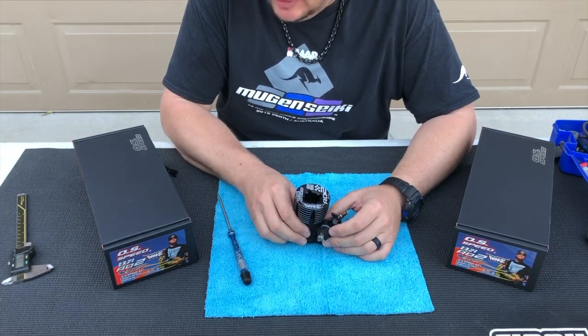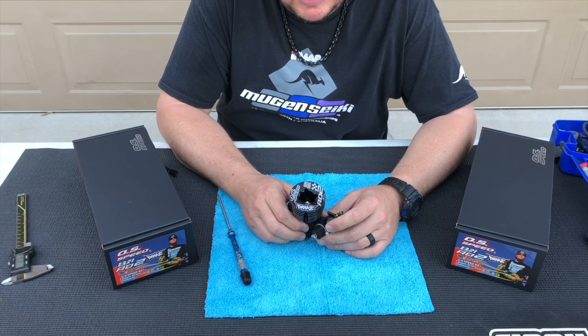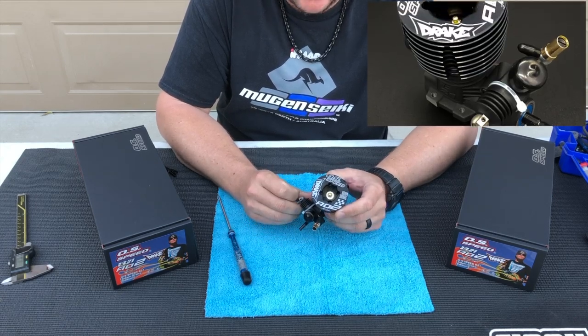Hi, I'm Adam Drake from Mugensiki Racing, and today I'm going to show you the carburetor settings for the OS Speed B21 AD2 Nitro engine.